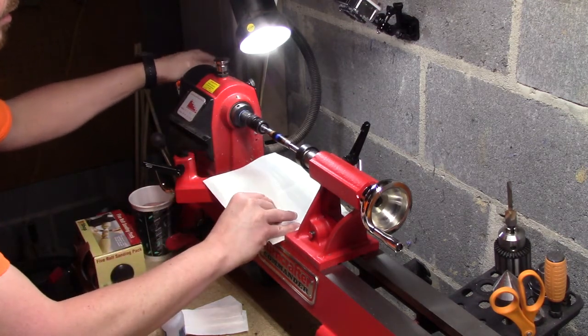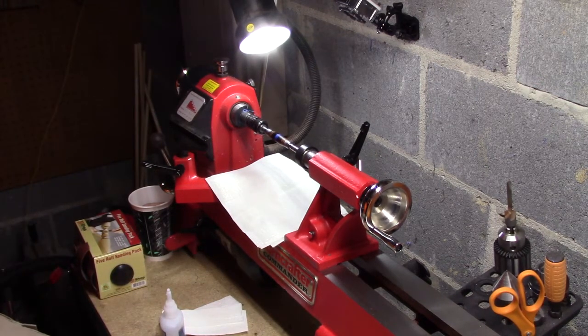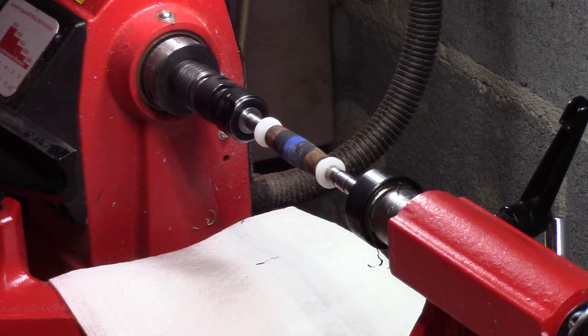That'll definitely need some sanding. I'll let that cure a little bit and come back and put a few more coats on after it cures. Let's sand down this CA glue here and see where we can get from there.